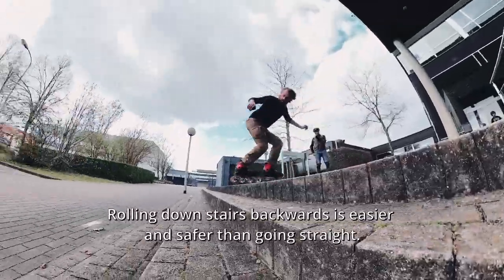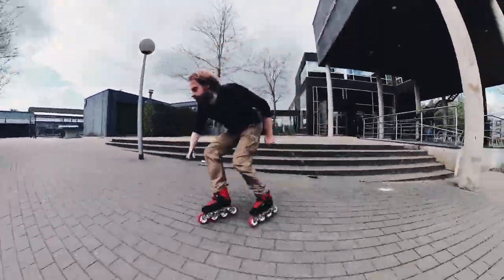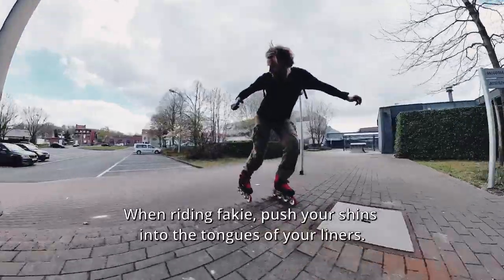Riding down stairs backwards is easier and safer than going straight. When riding fakie, push your shins into the tongues of your liners.